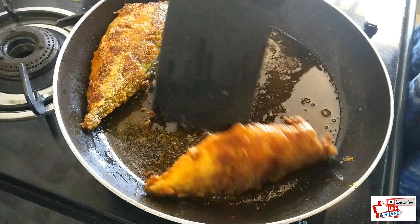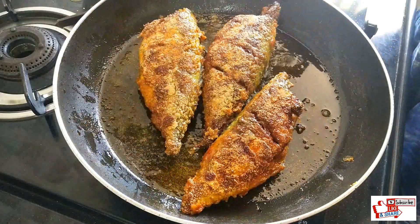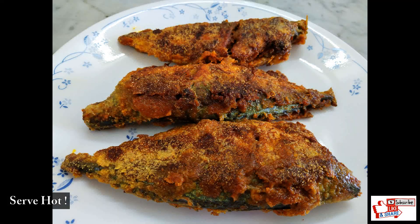Once ready, serve hot and enjoy your tasty bhangra fry. I'll see you next time. Bye!